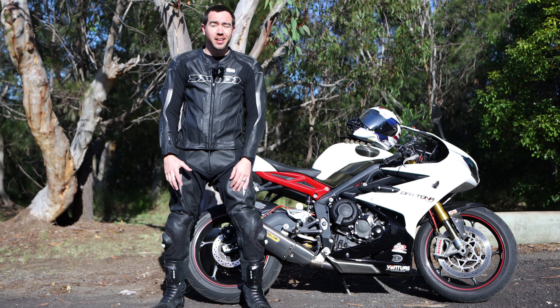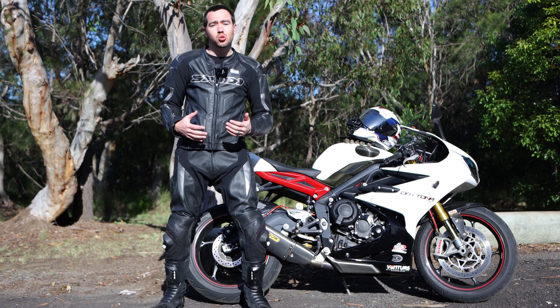Hey there riders, Motojourno Chris here today, and I'm having a look at my Speedy Super Sports Touring leathers.